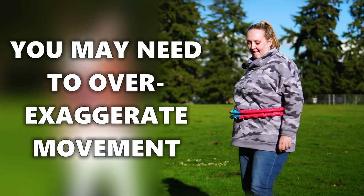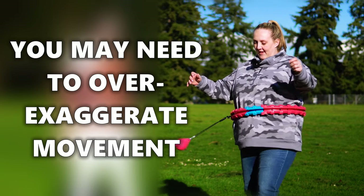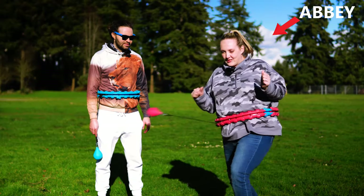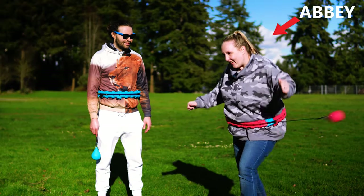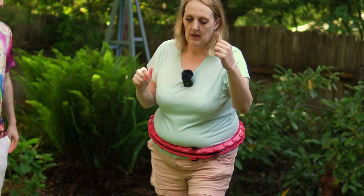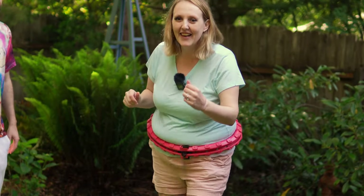When first starting, you may need to over-exaggerate your body movements to help keep the centrifugal ball spinning. Throw it and just over-exaggerate all of your movements. For some beginners it may take some time to find your flow, so I recommend you keep practicing.